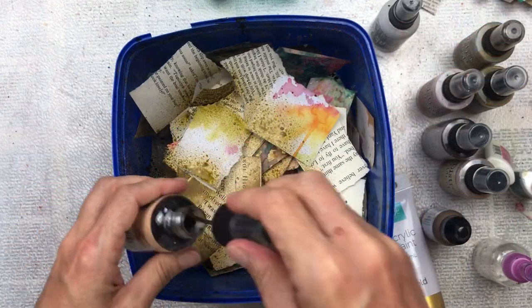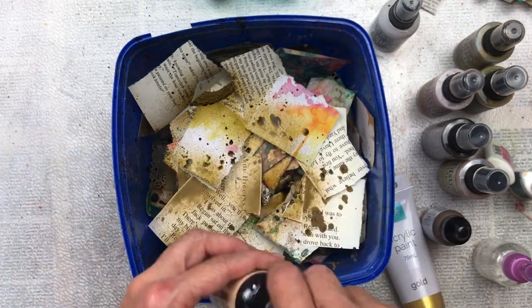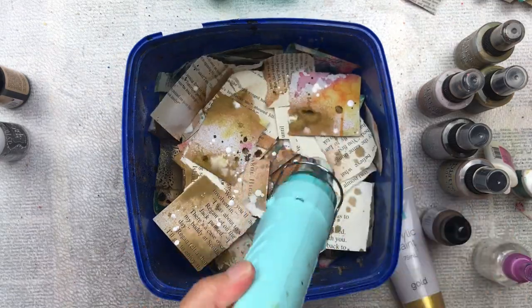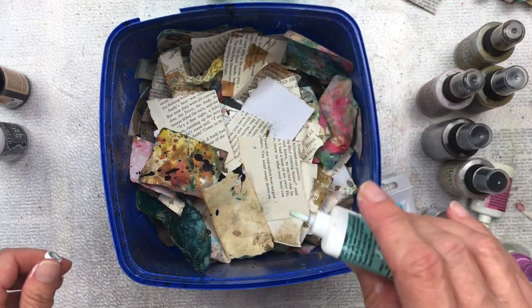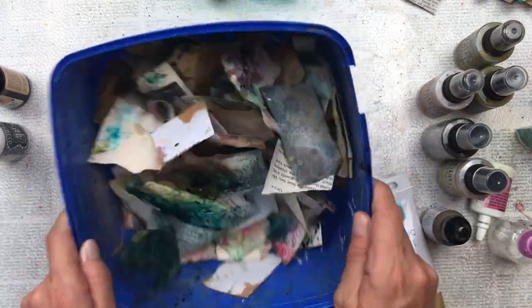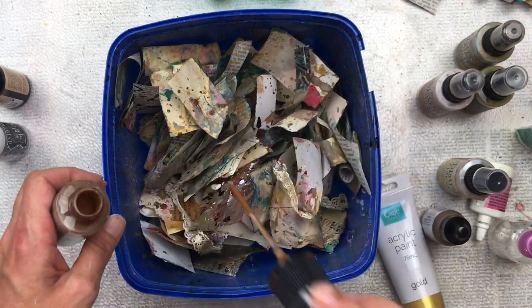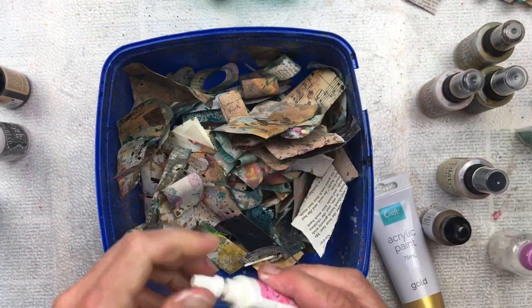You can use any colors you like - go for a really vintage feel or make it really bright. This part is really fun; it reminds me of when I was younger, making garden soup with leaves, grass, dirt, straw, and water in an old bucket. Well, this is more like a scrap paper soup! You just put your colors in, toss it about, spray and splosh the paint in there, and it makes the most magnificent pieces of scrap paper - each one totally unique.